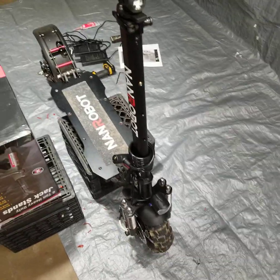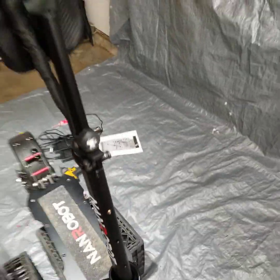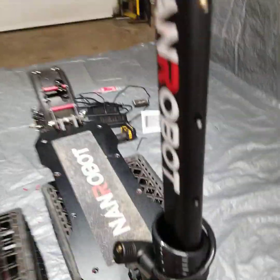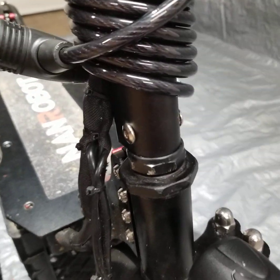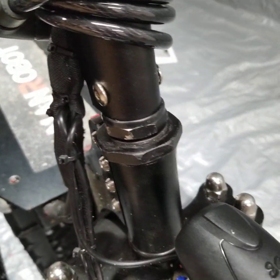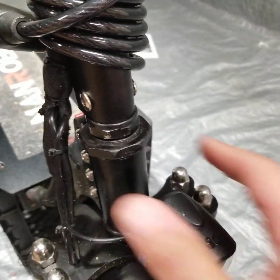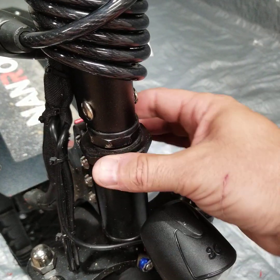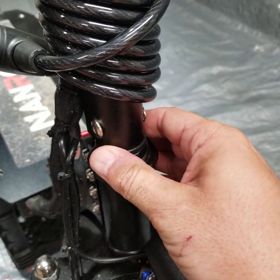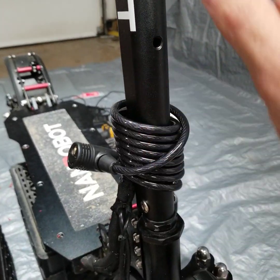One thing I forgot to discuss: if your handlebars are loose, you're going to want to take this nut right here and this nut right here, grab your channel locks or a big adjustable wrench, and tighten these. This one is clockwise, this one is counterclockwise — that will make the stem stronger so you won't have so much play.